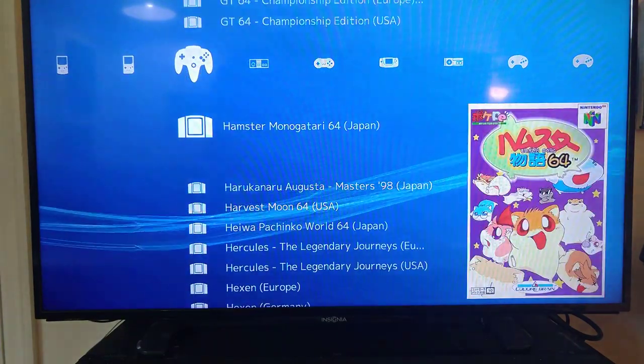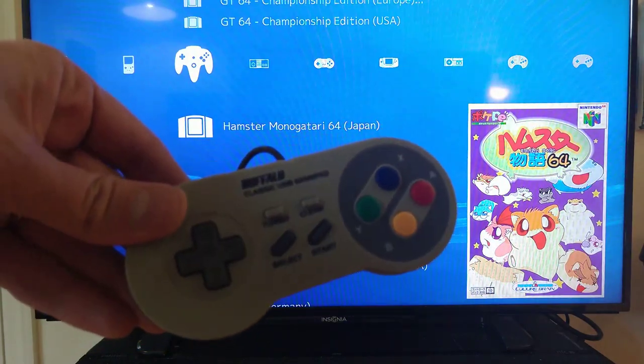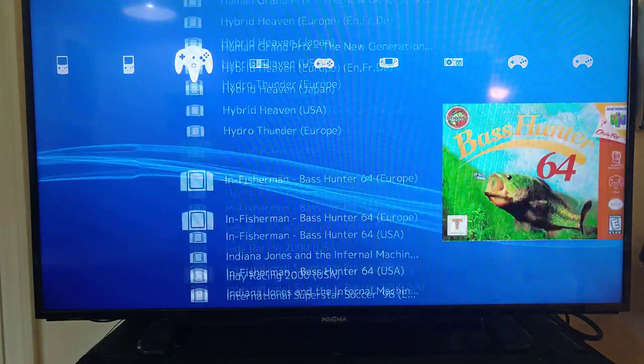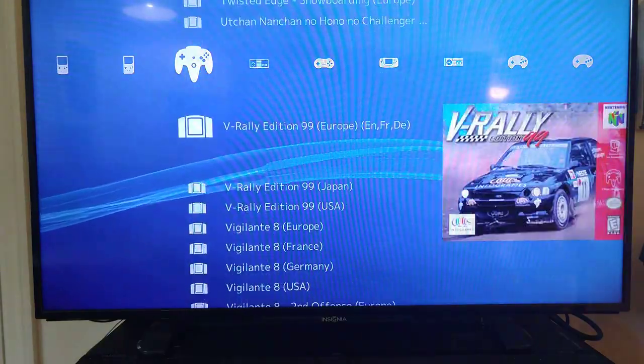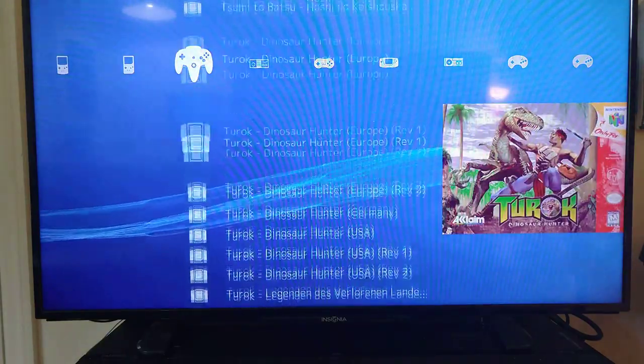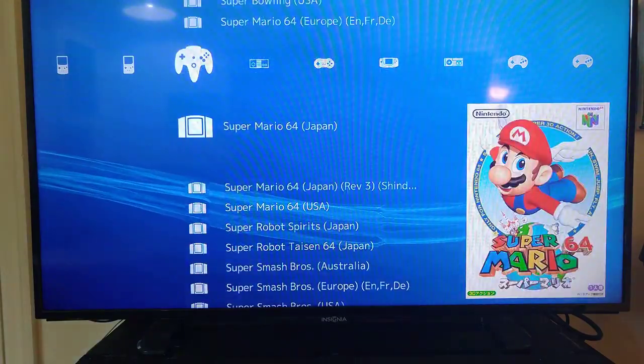The controller I have is just that Buffalo USB controller. I haven't figured out how to map the buttons yet to this game, but I just launched something here to show you. I don't know much how it works — I'm trying to find Mario 64.